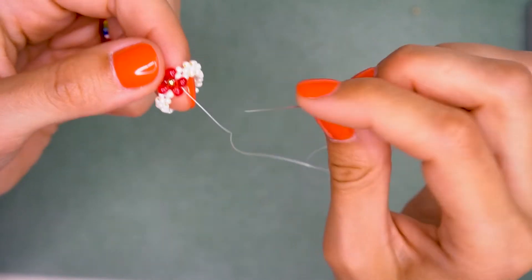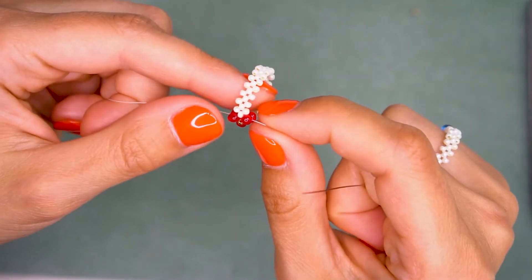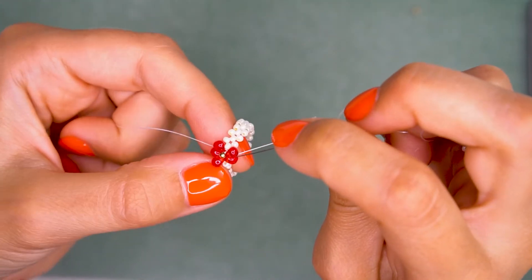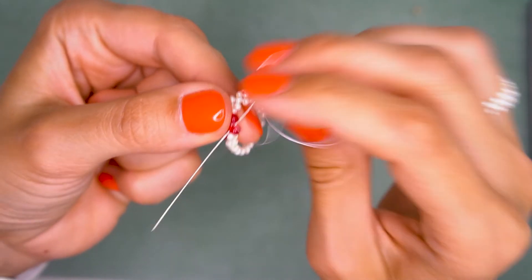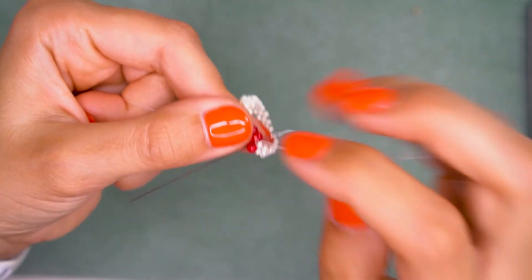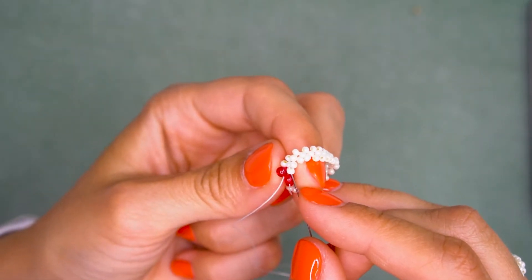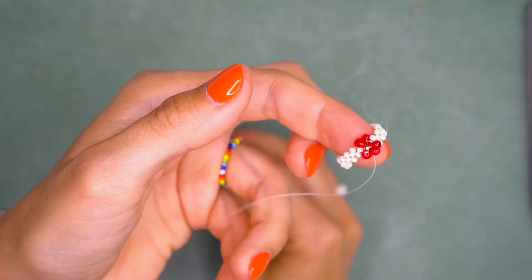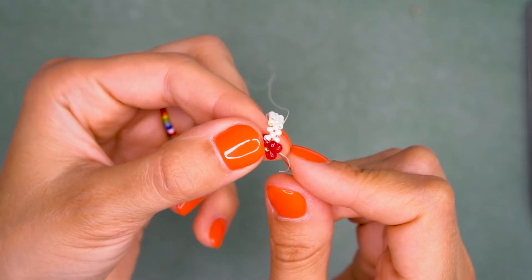You can secure and cut off your thread now, but I suggest passing through all the white beads once again. First of all, this is a ring — you will be putting it on and off your finger, so extra thread will make the ring stiffer and stronger. Also, the extra thread will help beads stay in their places. Pass through the petal bead first with the right needle, then through two petal beads.